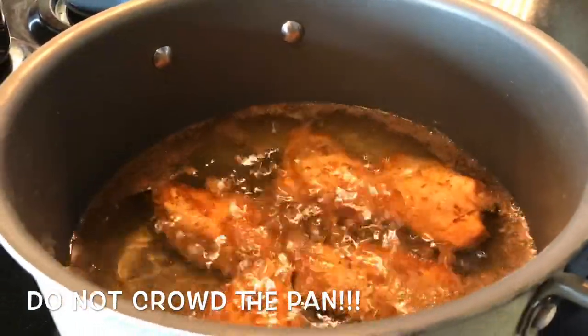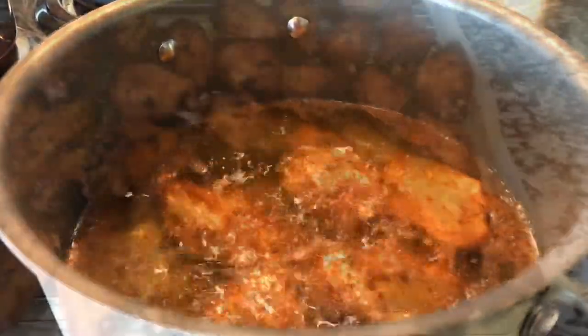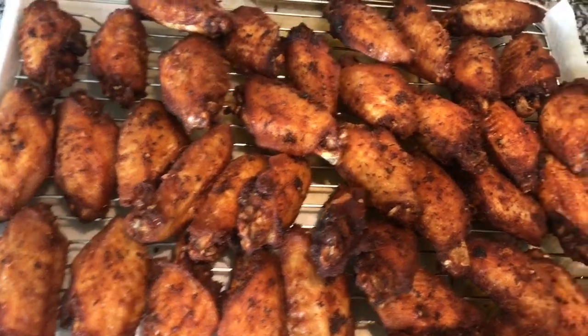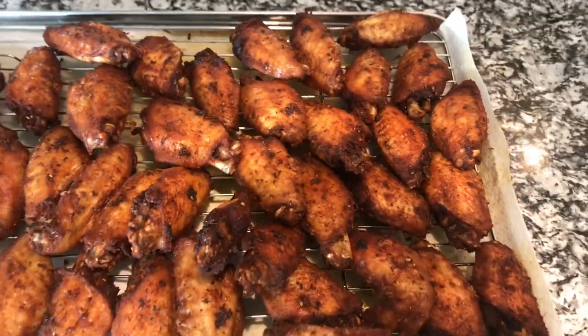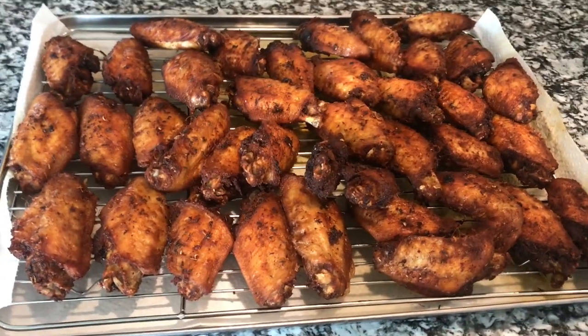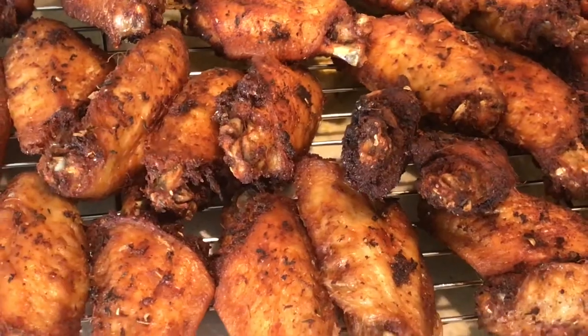I'm just going to cook these up until they're nice and golden brown. These wings are so golden and delicious and perfectly seasoned — bam!